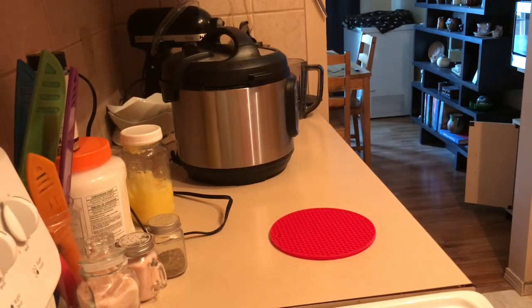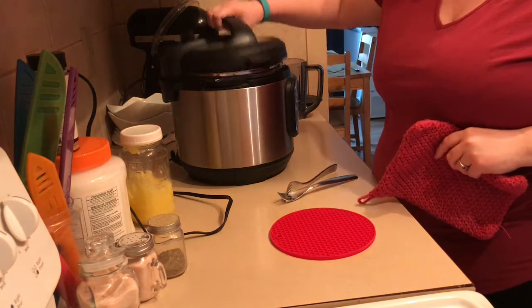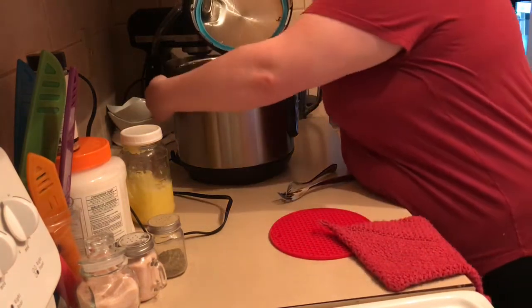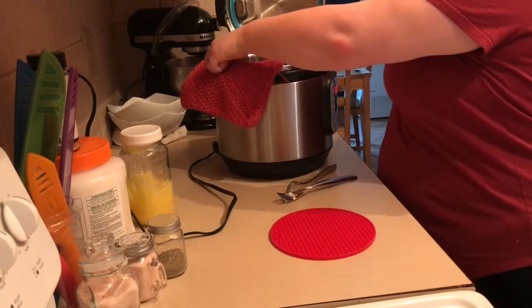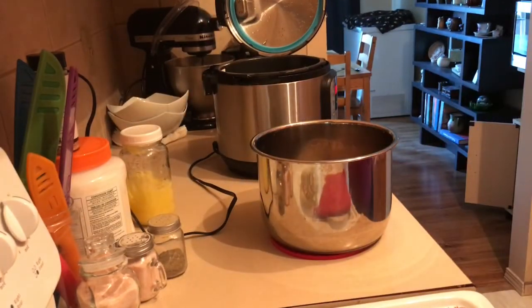Okay, so it's been a hundred and twenty minutes. You should do at least a ten-minute natural pressure release after that and you should be good. I'll just show you what this looks like.